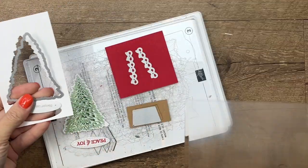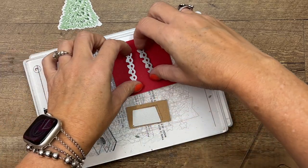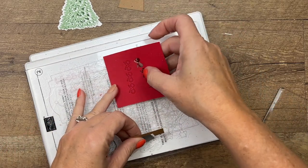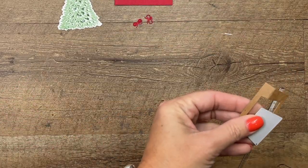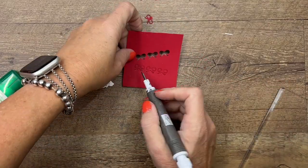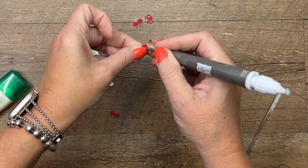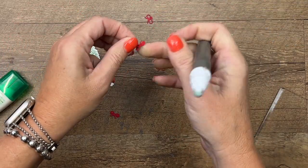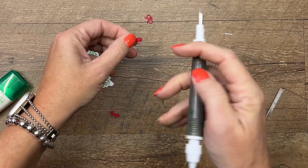Here's our tree and our sentiment — let's put our dies back so we don't lose them. And there are our bows — don't you love it when it just comes out easy like that! Now we're going to use our Take Your Pick tool for those bows; it's going to help us handle them easier. You want to use that piercing end of your Take Your Pick tool — the sticky end will pick it up for you, and the pokey end will poke out the little doodads that we don't want in our bow.